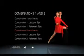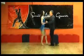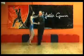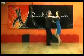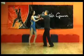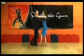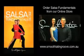Let's have a look at combination two with music. For more information, please go to our website, www.SmoothLatinGroove.com.au. We look forward to seeing you on the dance floor real soon.